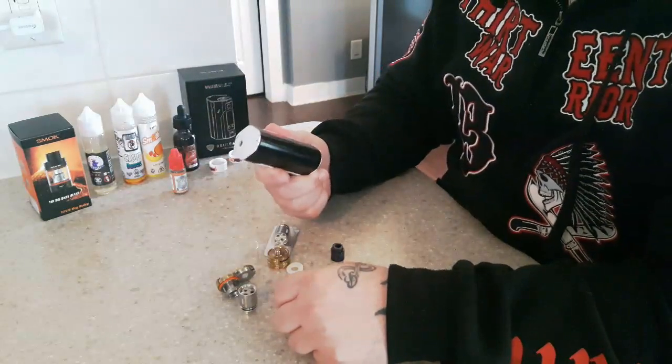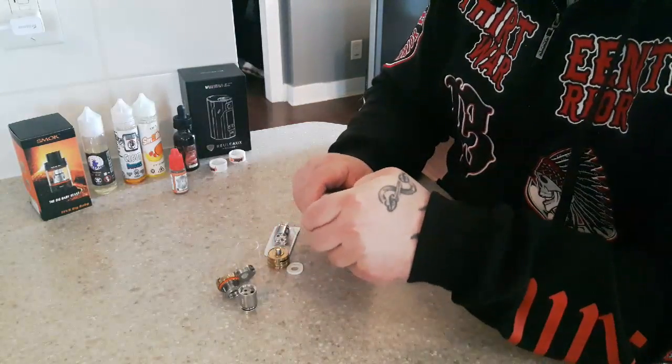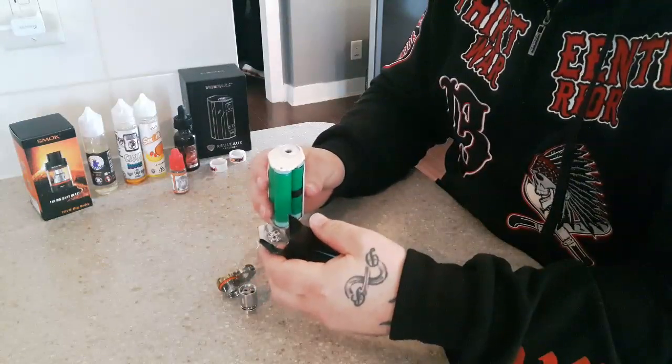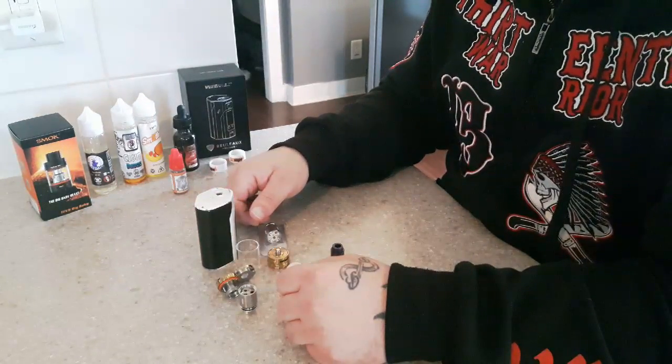I'm using the RX200S Reload. It's a three-battery mod — it goes up to 250 watts, which is pretty good. So let's get right into it.